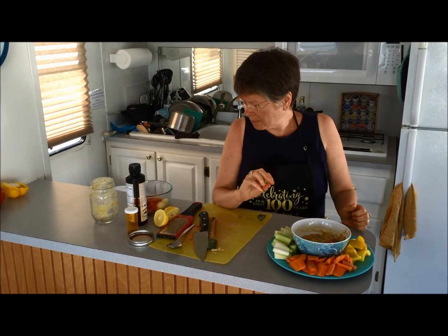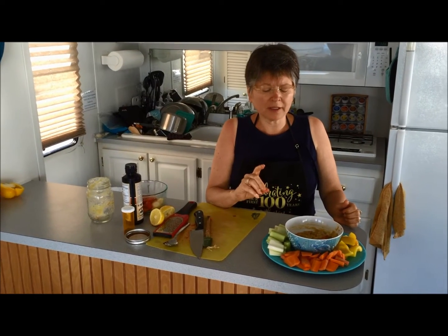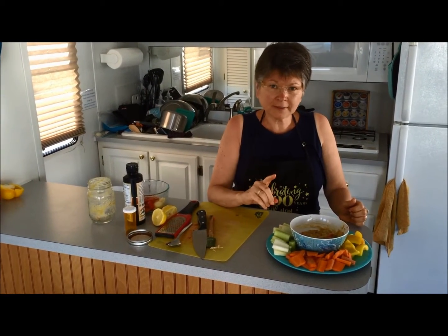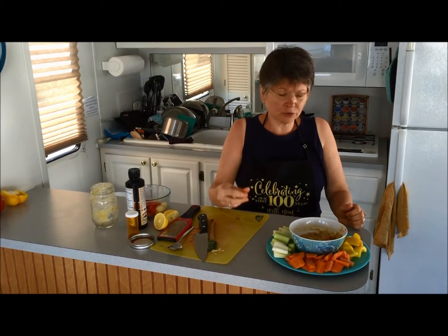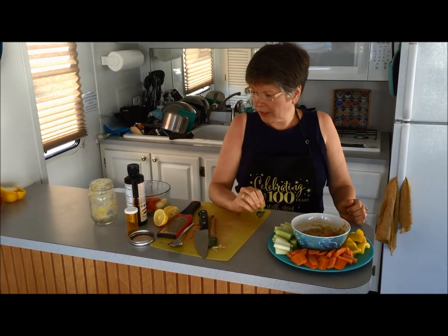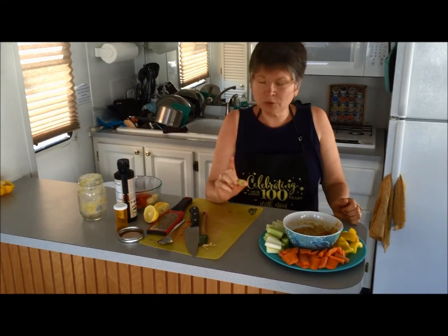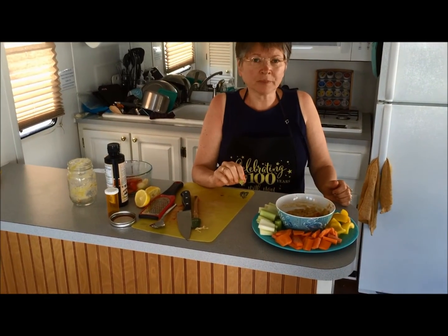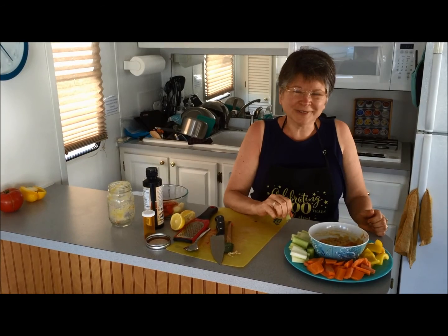What else could you dip in there? You could use cauliflower, broccoli, asparagus, zucchini — anything firm enough to let you scoop. That's very good and it was easy! I hope you'll have a chance to try this. If you want to know how to make split pea soup, look for the recipe or find my split pea soup video online. Not too hard — thank you, we'll see you later.